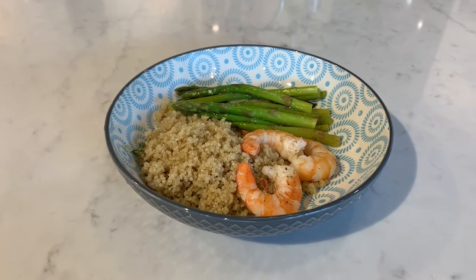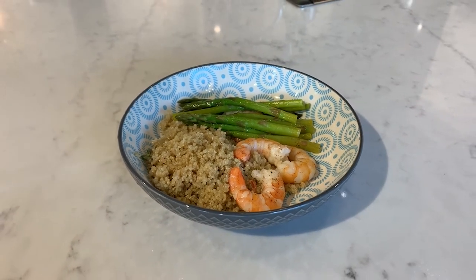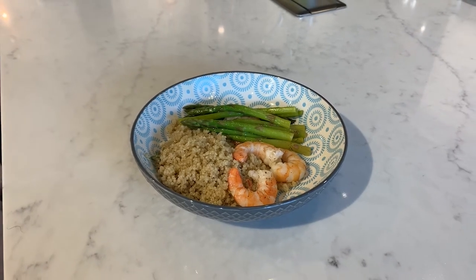There we have it. A simple, healthy, and quick meal cooked entirely in the Wolf's steam oven.